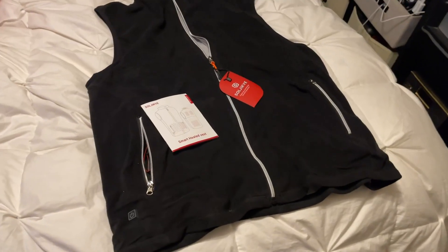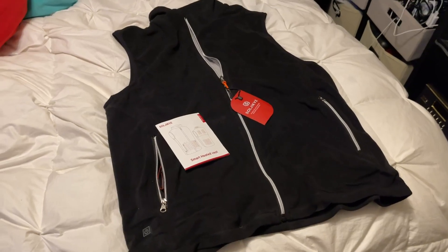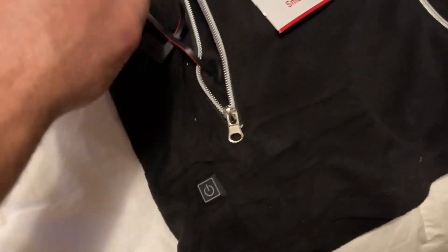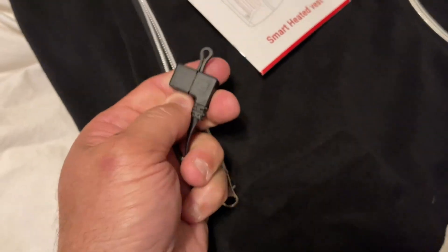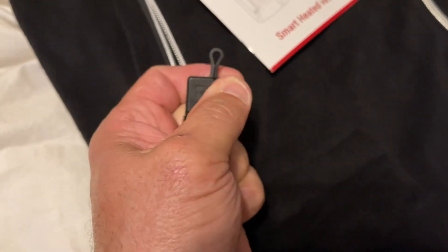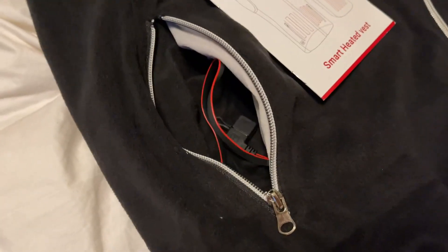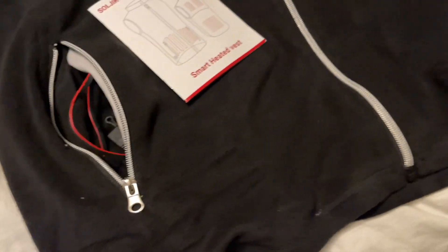I'm doing my review on a heated vest that I just received and I'm a little let down because it does not come with a battery pack, so you have to supply your own battery pack. Here is a USB hookup, basically, so you're going to have to put this USB into a battery pack and purchase it. If it's the right battery pack, this light's going to come on and you're going to have a heated vest.